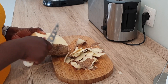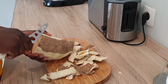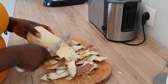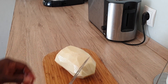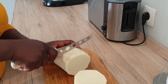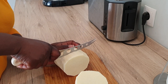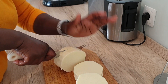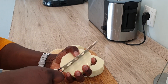So right now, this is my yam — most of you guys know what yam looks like. I'm just taking out the peel, and once I'm done, I'm going to wash it to make sure it's clean. Now I'm going to slice it into pieces. I like to slice my yam into pieces because it makes it cook faster, and also because of the way I'm going to turn it into pounded yam, I needed to slice it into tiny pieces.